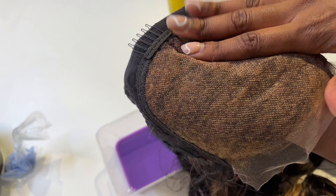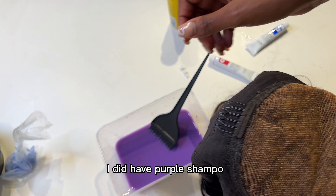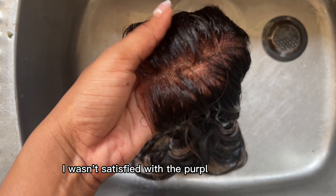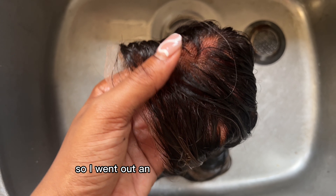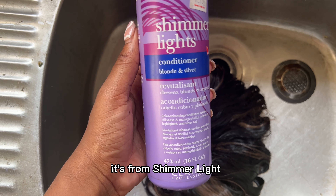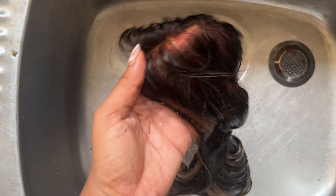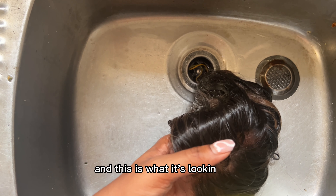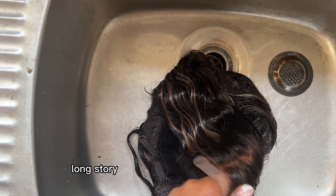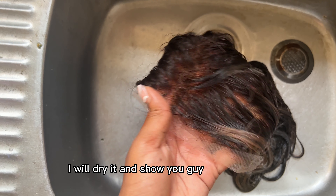This is me when I'm done bleaching. I didn't have purple shampoo so I tried to use purple acrylic, but that didn't work. I wasn't satisfied with that color, so I went out and bought Shimmer Lights purple conditioner instead. I put it all over the hair including the lace. Long story short, my little hack didn't work — I actually prefer the blonde highlights now. I'll dry it and show you guys how it looks.